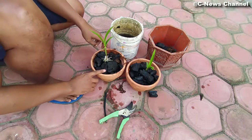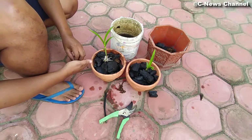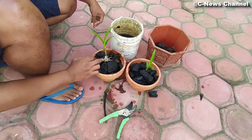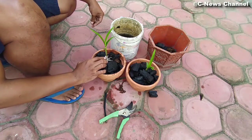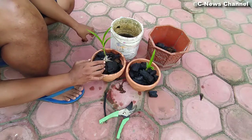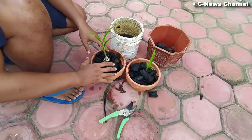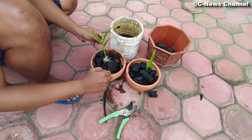Ini merupakan contoh penanaman yang benar. Di sini usahakan apabila kita menanam anggrek yang sudah tumbuh akar seperti ini, yang kita masukkan atau kita timbun di dalam media itu adalah akarnya saja. Jangan sampai media menutup sampai ke atas akar. Memang kekurangannya akan sedikit banyak bergoyang, tapi nanti bisa kita ikat dengan kawat dan diikatkan ke potnya agar kuat. Sampai nanti akarnya akan mengikat kepada media ini dan setelah kuat bisa kita lepas kawatnya.